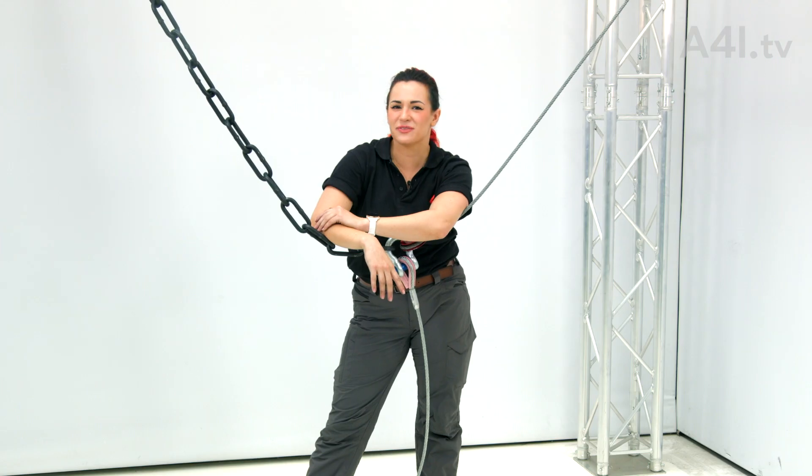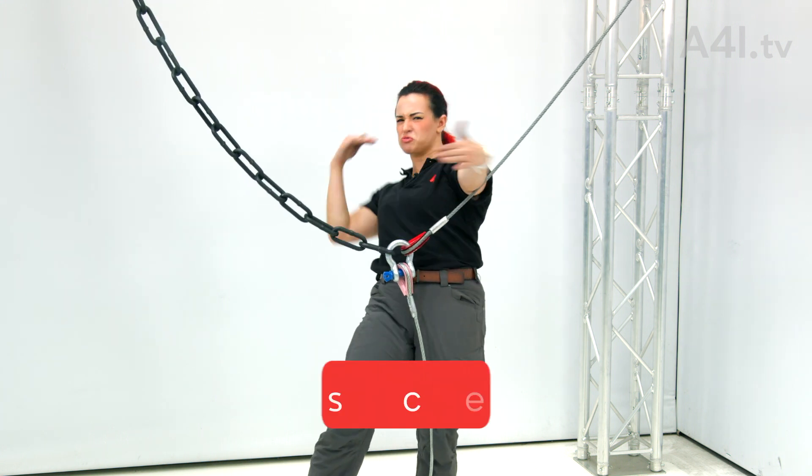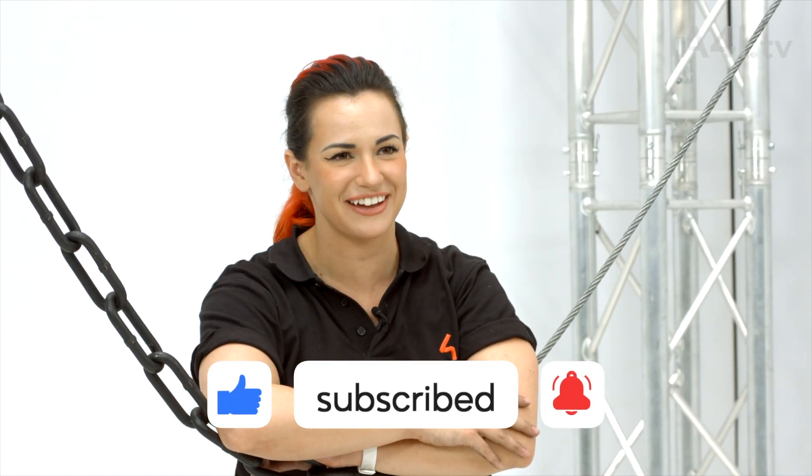Thanks for watching. Give this video a like and subscribe for more riggedy riggedy rigged videos, son! I'm Siobhan Colleen. Rig safe out there.